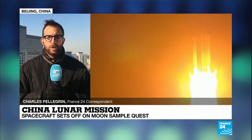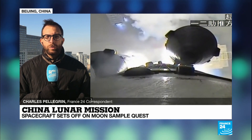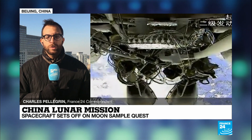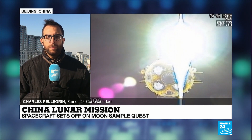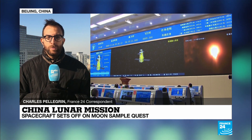When it comes to those lunar samples, the goal is to collect around two kilograms by two methods: using a drill to go approximately two meters below the moon's surface, and also using a mechanical arm to gather samples from the surface of the moon. There will also be some surveying and mapping of the lunar surface as well.